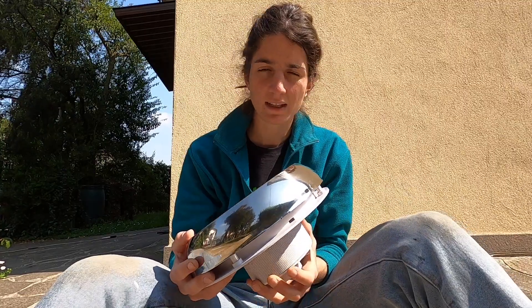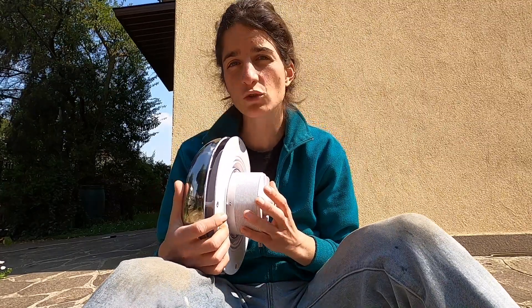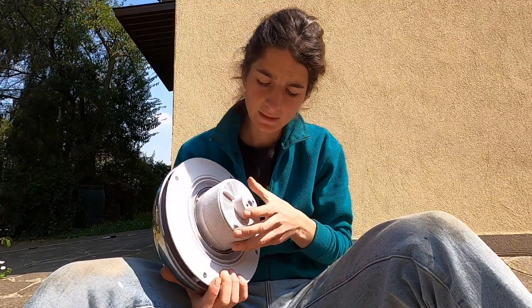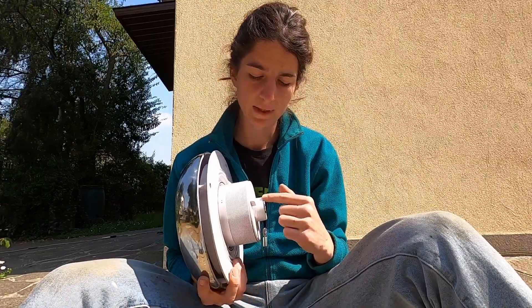I already have installed the turbo vent, which is a fan where I need electricity and I can choose when to use it — when to switch on and off. This solar fan is really interesting because it has its own solar panel and an internal battery.